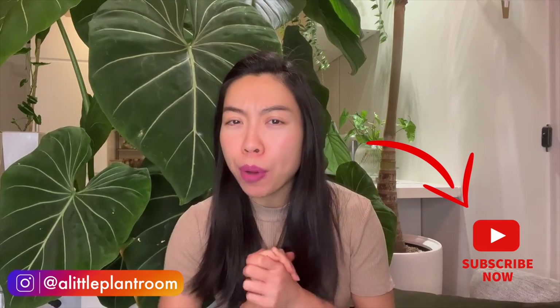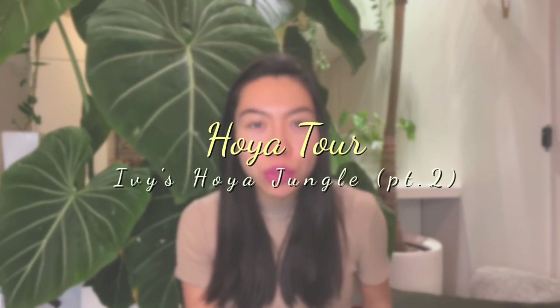Hi, thank you very much for tuning back in. My name is Fonny. In my channel I talk about my houseplants and my hoyas. Today is part two of the collaboration video that I have done with Ivy. Last episode I showed you some really interesting hoyas I've never seen before in real life. This part two is going to be the Lacunosa variety collection that Ivy has. I'm really interested to see all of the colorful leaves and also all of the different splashes and silvery texture of the hoyas, particularly on Lacunosa. So without further ado I'm going to show you right now.